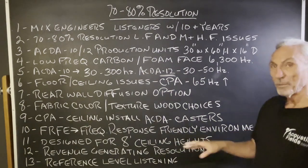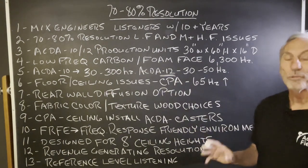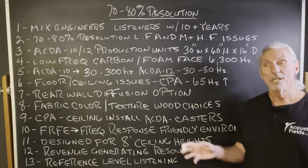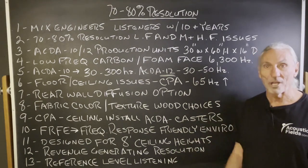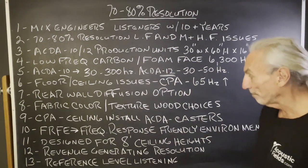We want to create a frequency-response friendly environment — that's our goal, that's what we're trying to do in this room. Because the existing room is not frequency-response friendly, we have to basically build a new room inside of this room. We're not going to use hammer and nails and saws; we're going to use units to create a new environment that's more friendly.